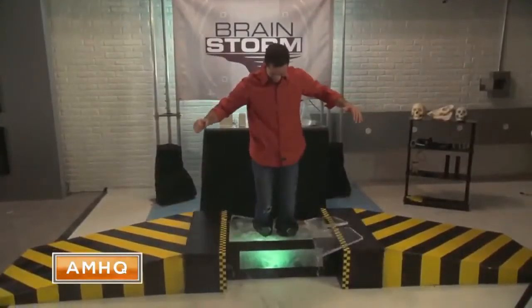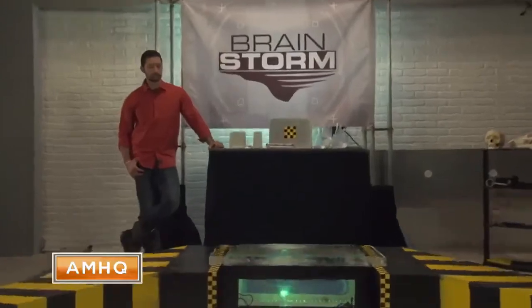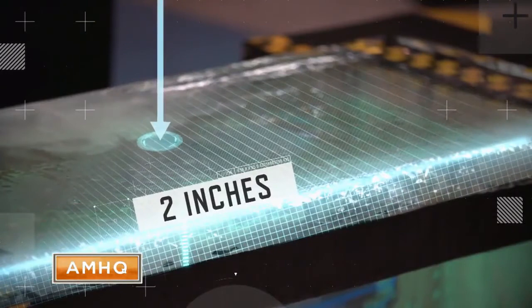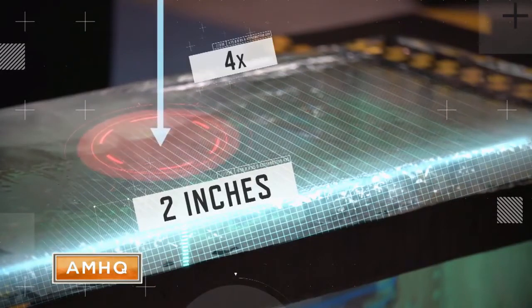While one inch is clearly unsafe to step on, this may surprise you: just doubling the thickness can increase its weight-holding capabilities by up to four times.